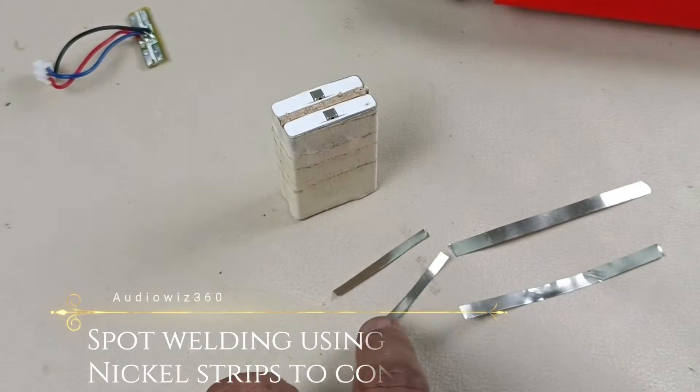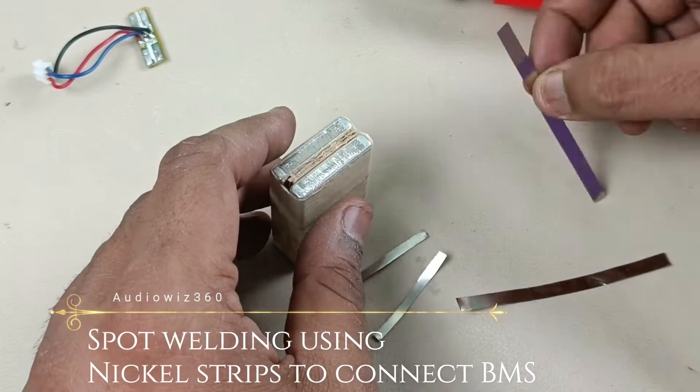I have these four nickel plates and I am going to spot weld them onto this battery. Let's do that.